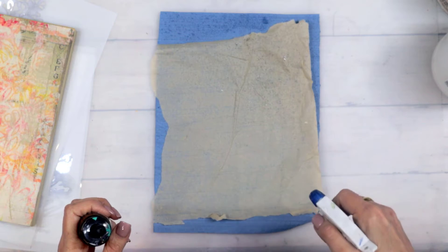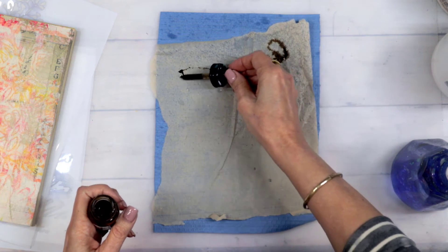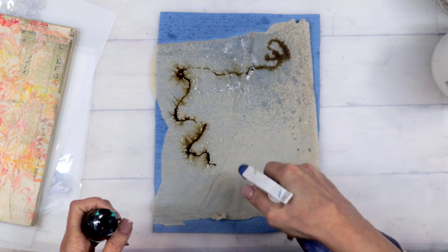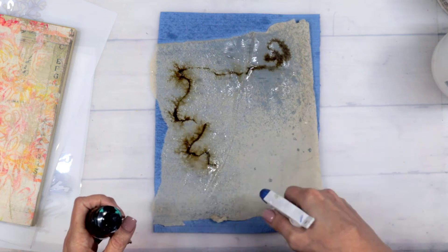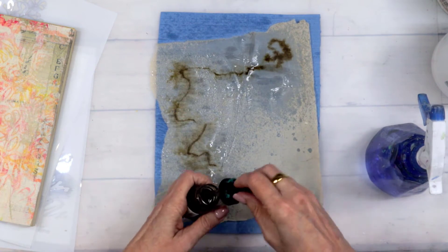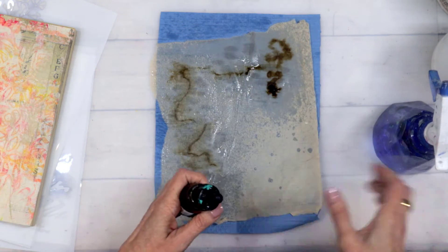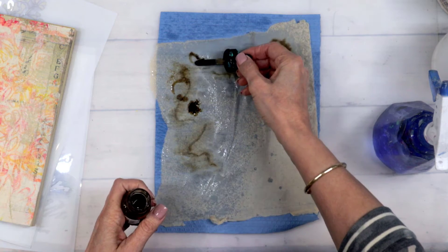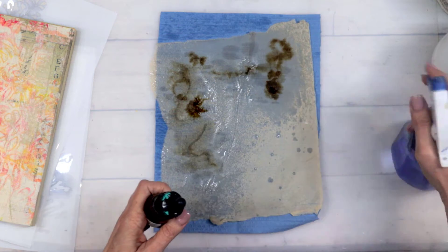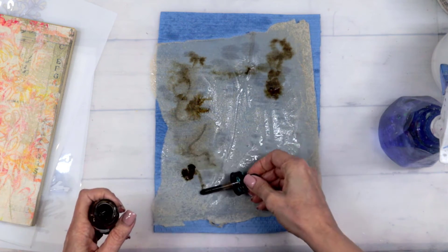Out here on my table I have a piece of rice paper, or sumi paper, and it's gorgeous — like a colored pattern paper. I wanted to grungy it up a little bit more. I've got some Liquitex acrylic ink out and I'm just kind of wetting it down. I probably should not have wet it down as much as I did, but I didn't really know exactly what I was doing.